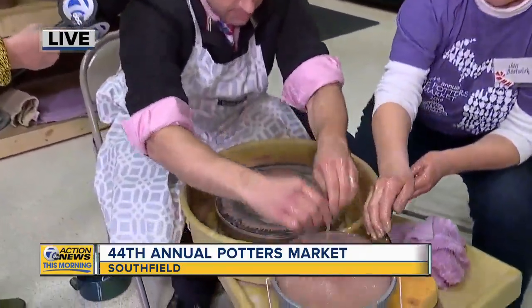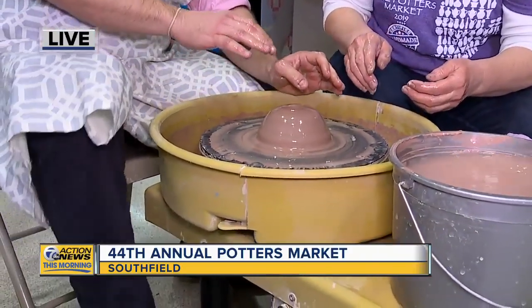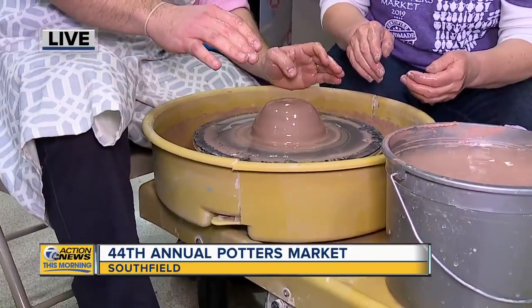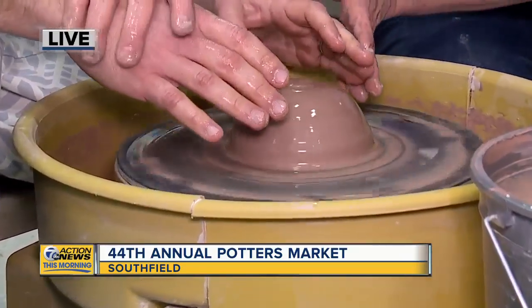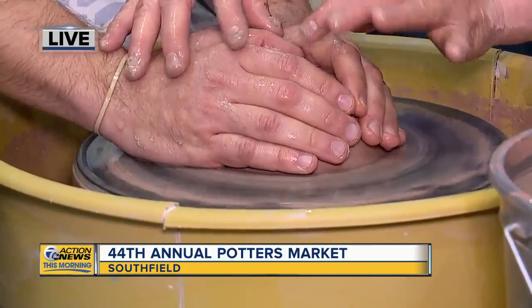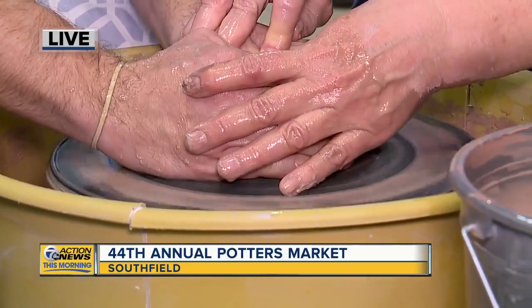And then how do I start this? First, you dip your hands in the water. And get the wheel going — just step on it. Step forward, a little bit harder, a little faster. Put your hands on it. Take your two thumbs, put them in the middle and push. Go all the way down.